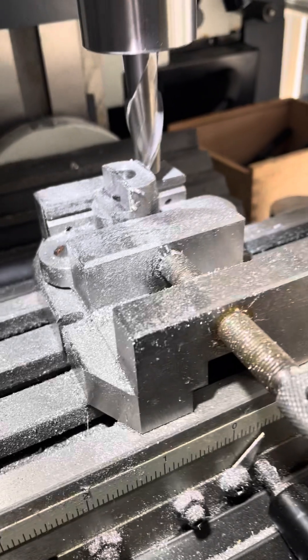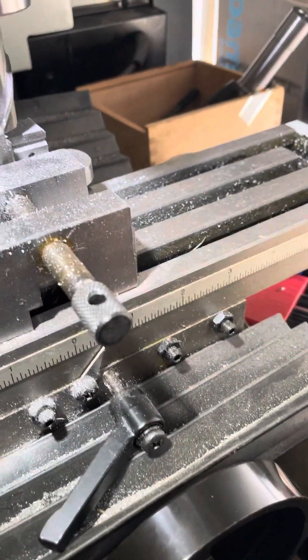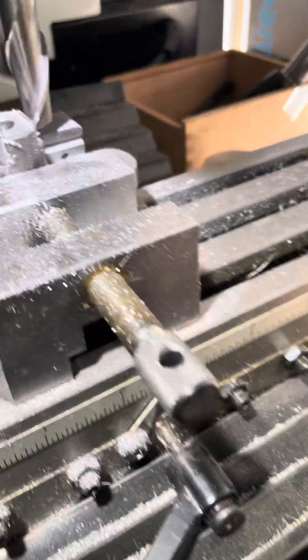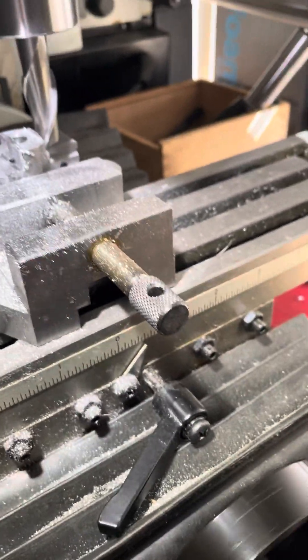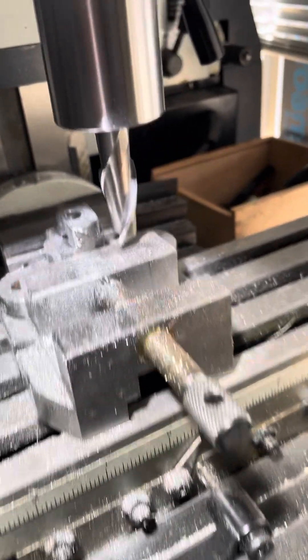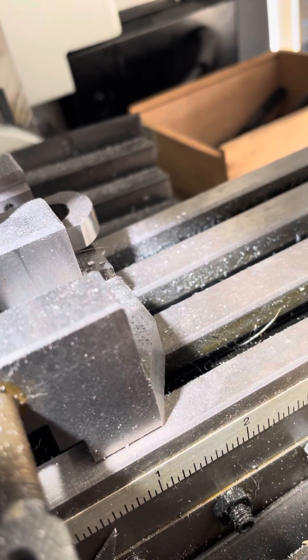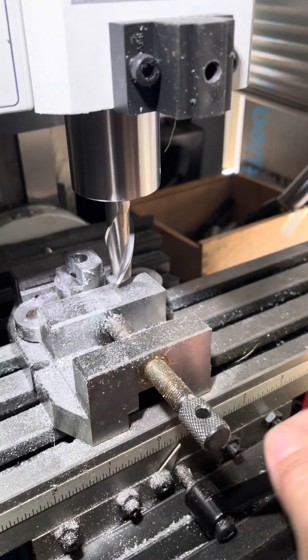You don't have to shut it off, but it'll be easier to hear me. Then I just unlock the feed and move the table in a bit and crank it back over this way, and bring the table back to where it was plus ten thou.